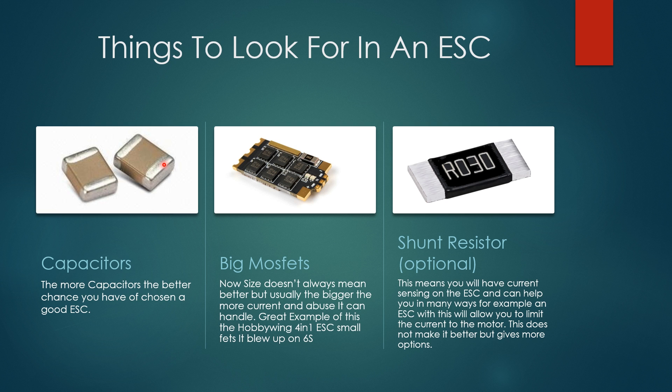The second thing is big MOSFETs. This isn't always a definitive indicator, but if you're going to be using a 6S setup, bigger MOSFETs are a telltale sign to look for. For example, we recently got a HobbyWing rated up to 6S — about a hundred dollar ESC — and when I ran a 6S test, it blew up on me because it was using small MOSFETs. This Tekko32, by contrast, uses three-by-four or four-by-four MOSFETs; they're larger, dissipate heat better, and can handle more current. That's especially important if you're running 6S.